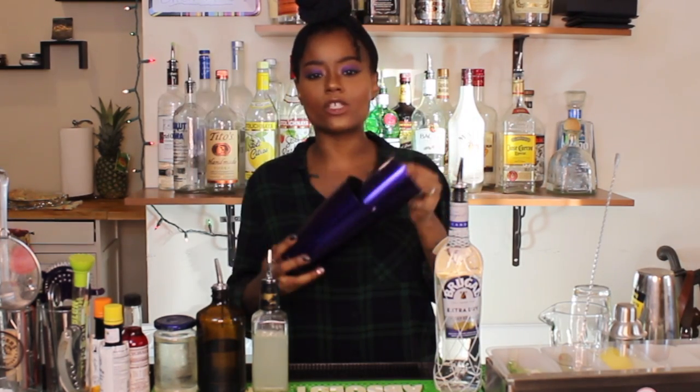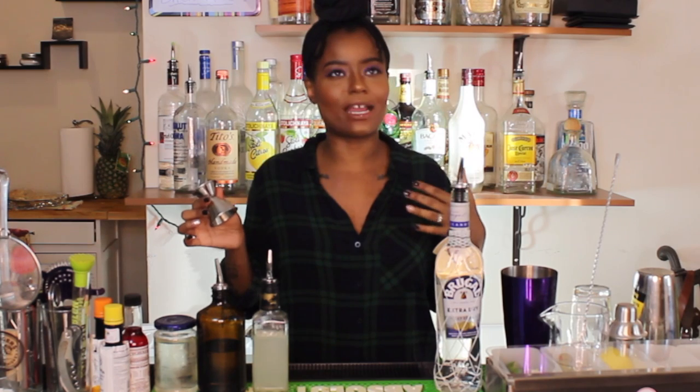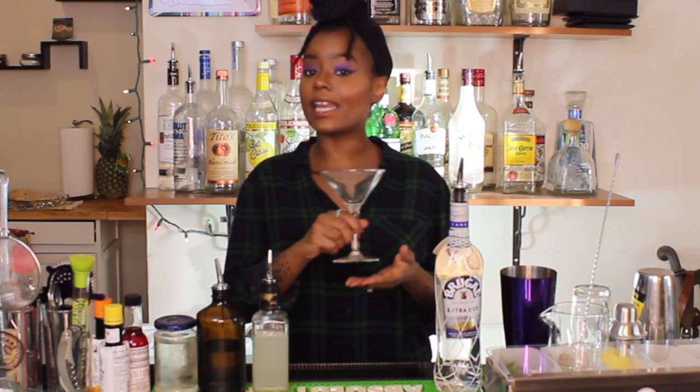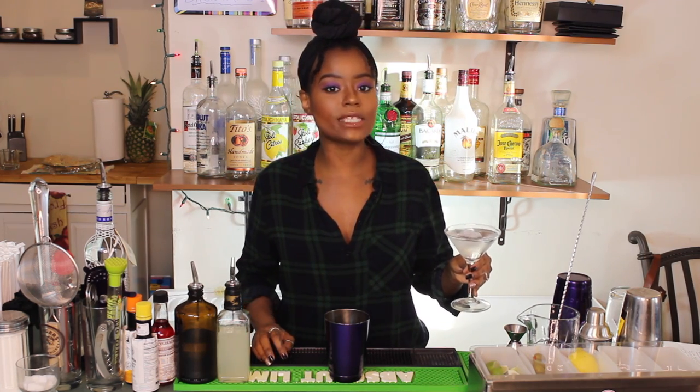To build this cocktail, we are going to need a shaker. I'm going to be using a Boston Shaker — 10-ounce and 20-ounce size tins. I am going to be using a jigger for this one. This is one of those cocktails where you really want to be precise about your measurements, so I'm going to use a jigger to help me out. You're also going to want a strainer — this is a Hawthorne strainer and it fits perfectly into a Boston Shaker. And finally, we are going to need a glass. The daiquiri is typically served straight up, so I'm going to be using a martini glass.